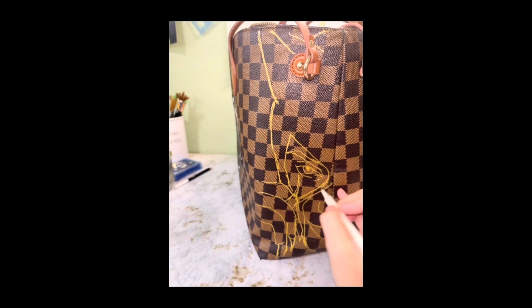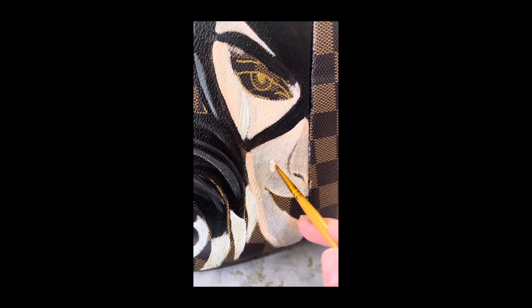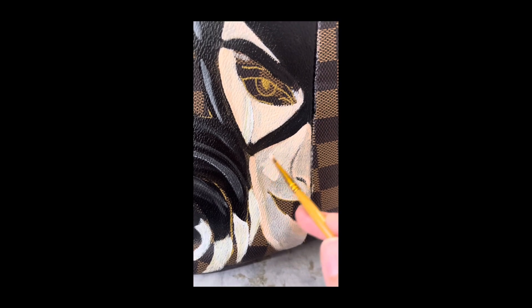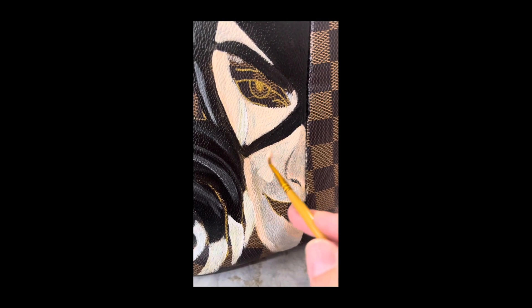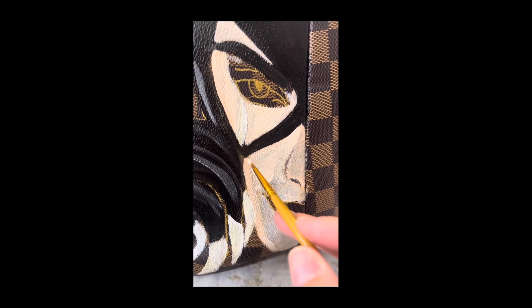On the other side, you have an option of doing the exact same face, a different face, or starting a completely different scene. It's really up to you.